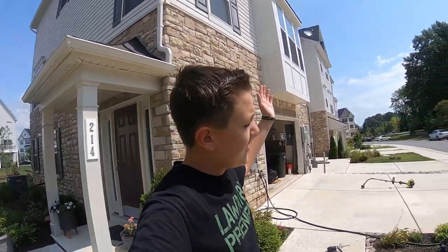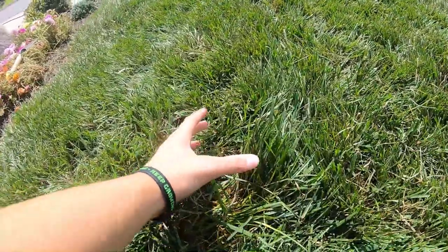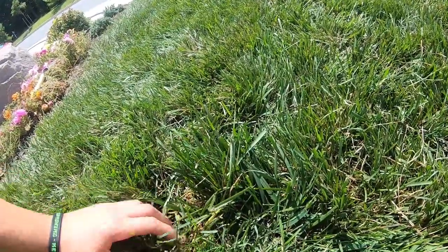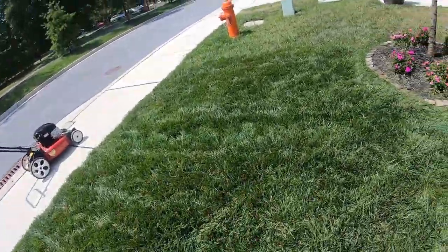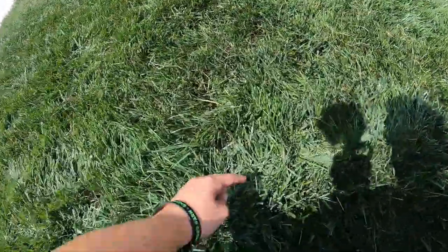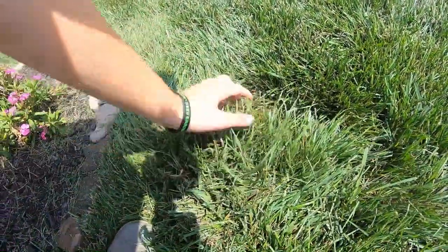All right guys, it's a beautiful day today, I'm out in the lawn but I wanted to point something out. See this cluster of grass right here? It's standing significantly taller than everything else I've mowed — see that right there. This is why it's important to come in here with your rake and rake all your grass tall, because I was noticing brown streaks from last week. Come in here and I'm just going to rake through the entire thing and get it standing nice and tall — even here, watch. Oh, look at that!